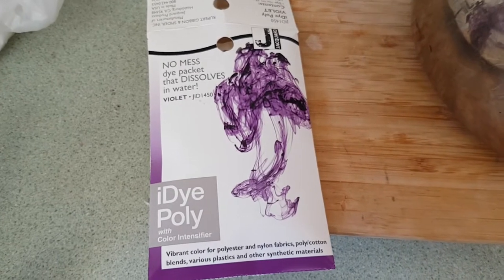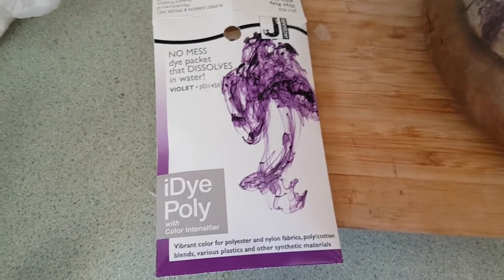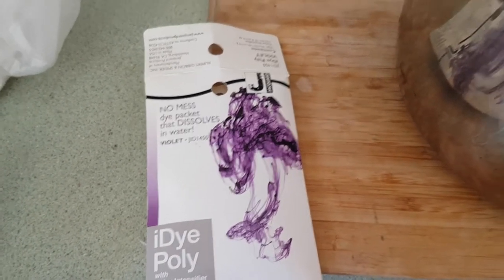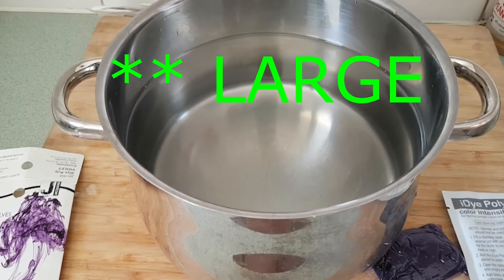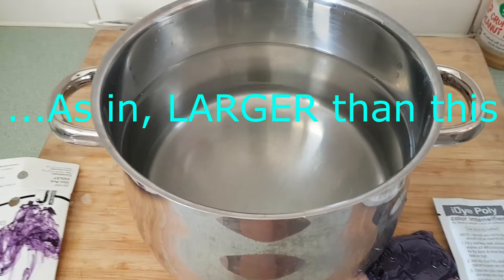I'm going to be using the iDye Poly with colour intensifier. So the first thing it says is use a large pot and put enough warm water in it so that the piece of fabric or the item of clothing that you're dyeing can move freely.